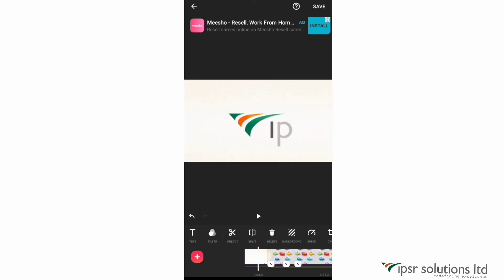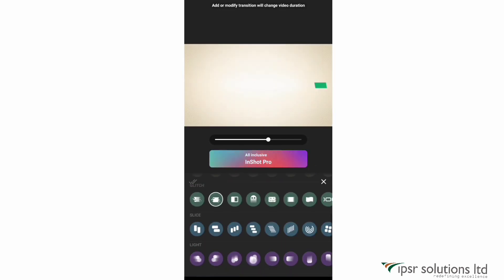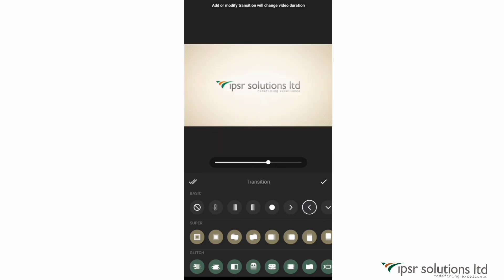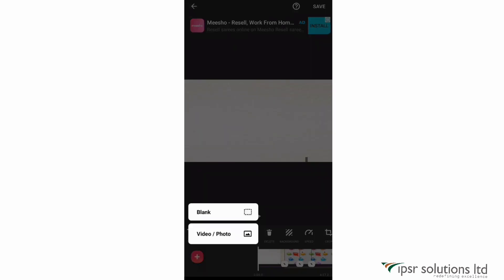You can also see a small box between clips — clicking on that lets you change the transition between clips, setting how the next clip appears after the previous one. There are some cool transitions and you can also adjust the transition duration. When done, click the tick mark. To add a new clip, click the plus icon on the bottom left and add a new video, photo, or blank clip.